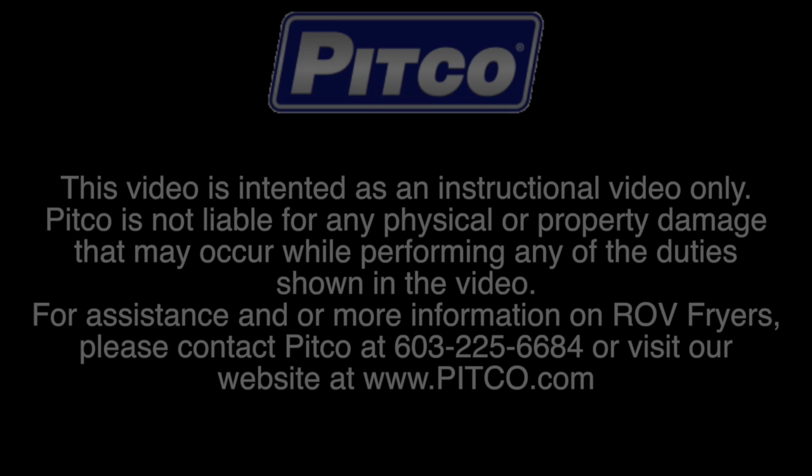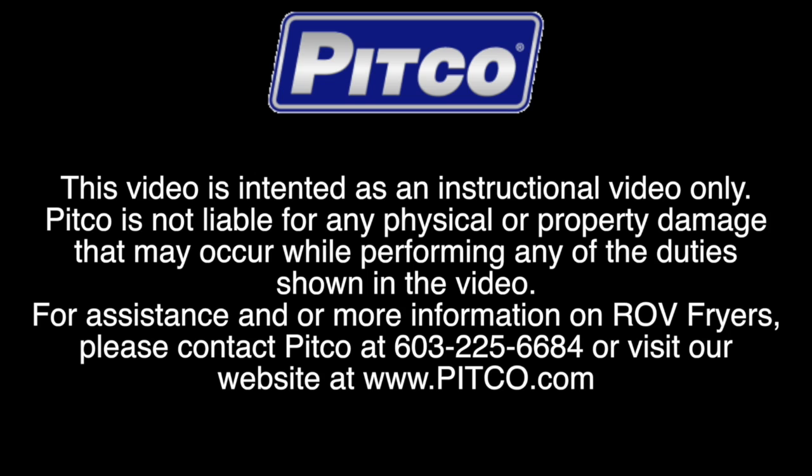If you need assistance or more information, please contact us at 603-225-6684 or visit us on our webpage at www.pitco.com.